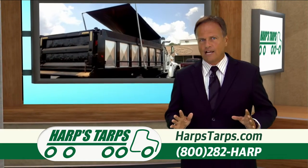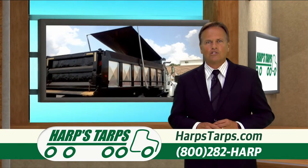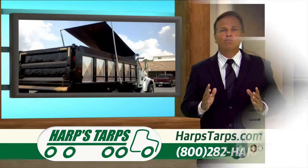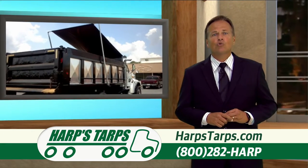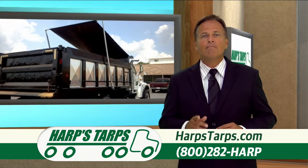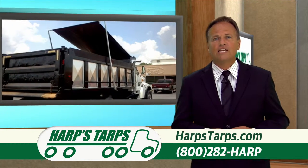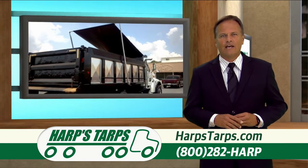Harps Tarps went first class all the way with this system yet they remain competitively priced, providing the greatest value and the lowest total cost of ownership. Just look at the rubber bumpers — many systems come with hard plastic bumpers, which break when hit repeatedly. That's why Harps Tarps chose custom engineered EPDM rubber bumpers at every juncture. Where engineers asked better or cheaper, management chose better. With a custom engineered aluminum profile and superior aluminum alloy, this system was designed for maximum value to the end user.